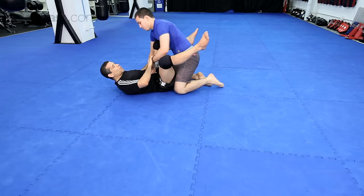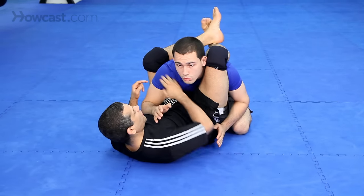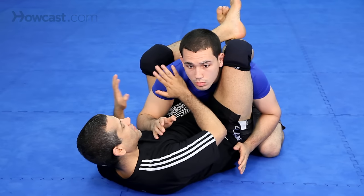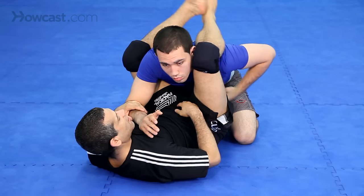That is where I have one arm in, my feet are closed, but I'm not finishing the position yet. I just have one arm between his body. This is what I want to get. So if his arm is here, it goes between my legs and I'm here.